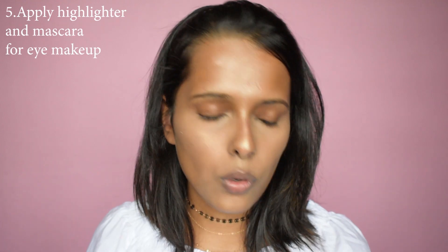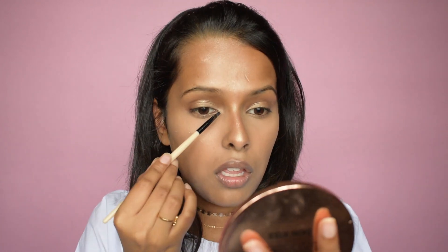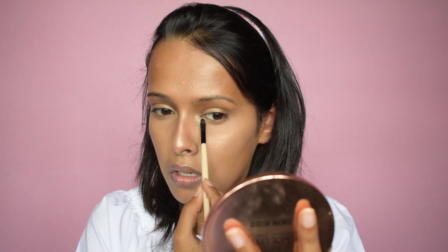Now that I'm a glow goddess, let's move on to the eyes. For the eyes you just have to do two steps plus one for the eyebrows — three steps total. First, I'm taking the same highlighter and putting it on my eyelid. Then I'm taking a little bit more and putting it in my inner corners.